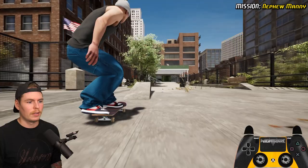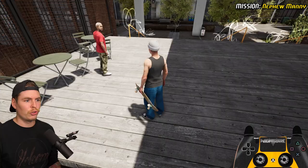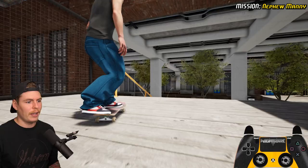I do love the new power slide system allowing us to do something like that. We gotta get some Manny Santiago style tricks on these rails — front shove onto any grind. We'll just do big spin board slide. Just front shove — I swear I can hang with you.